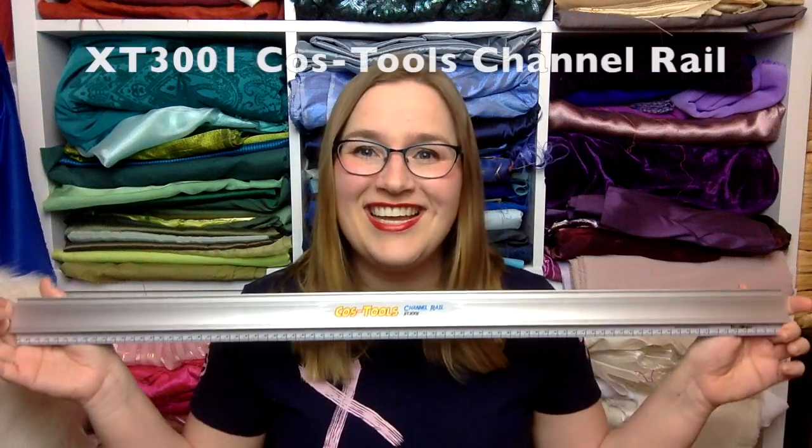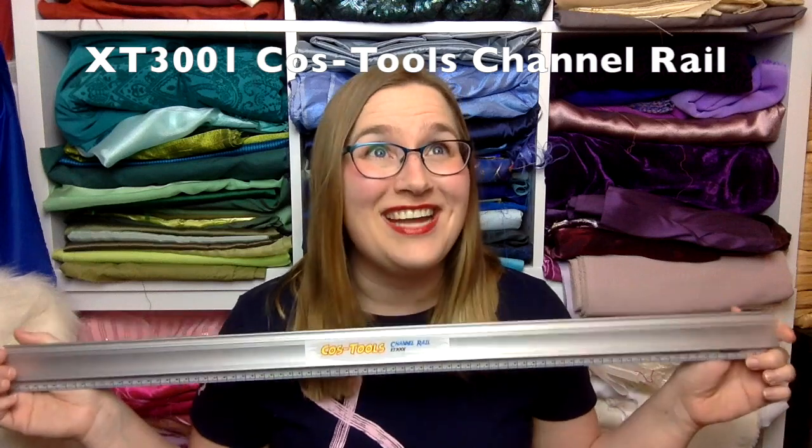Please know this is coming from the point of view of someone who is sort of new to foam smithing. They sent me some tools to review and I'm super excited to share them all with you. So the very first thing I need to talk about is this ruler — it's amazing.